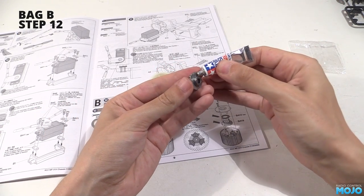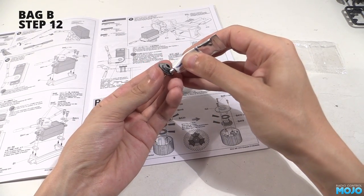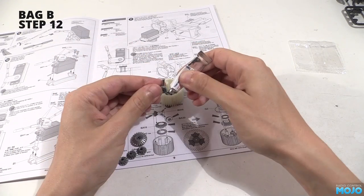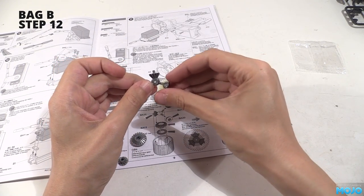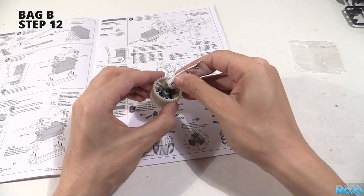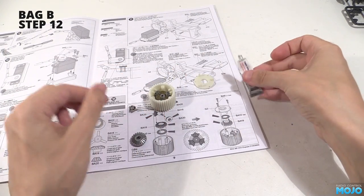Grab one of the big diff gears and run some grease around the flat face. Place one of the shims over the end, apply some more grease, and pop it into the diff case. Diff pin now - put a blob of grease on the shaft ends and slide one of the small gears on. Do all three, and install the assembly into the slots in the diff case. Squirt a nice load of grease over the gears. Don't worry about coating everything - once the diff spins up it will work its way around quite quickly.